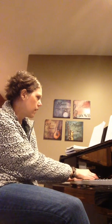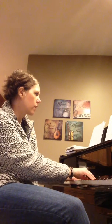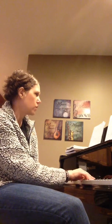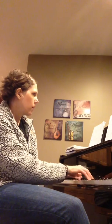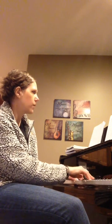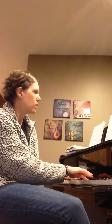Ready? One, two, ready, go. So one, two, three, four, one, two, three, four, and one, two, three, four, and one, two, and three, four, one, two, and three, four, one, two, and three, one, two, three, four, one, two. Ready?